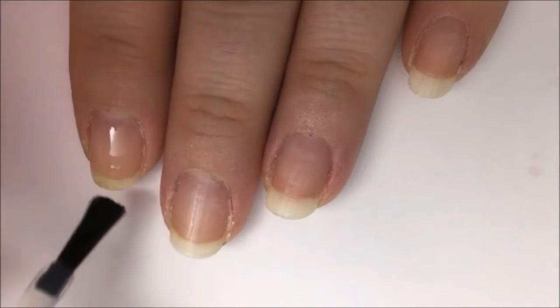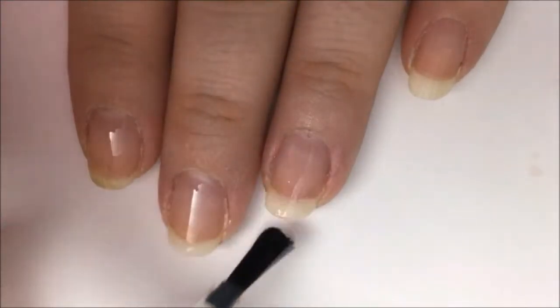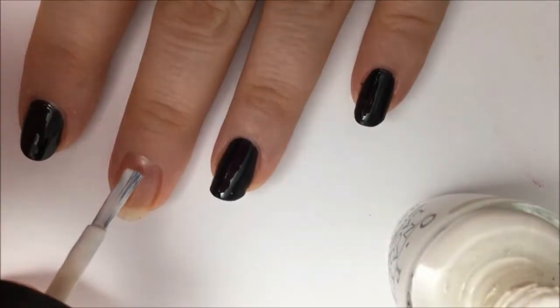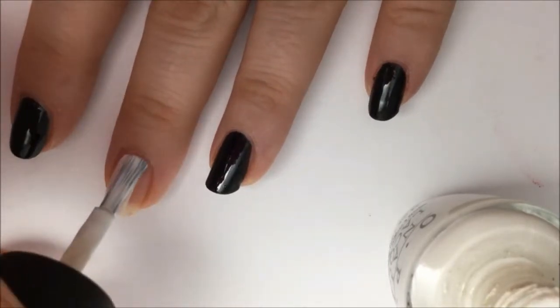You start off with a base coat to protect your natural nail from staining and damage from the polish and to help your polish stick better. Then you're going to go over your index, ring, pinky, and thumb with black polish. Now paint your middle finger solid white.